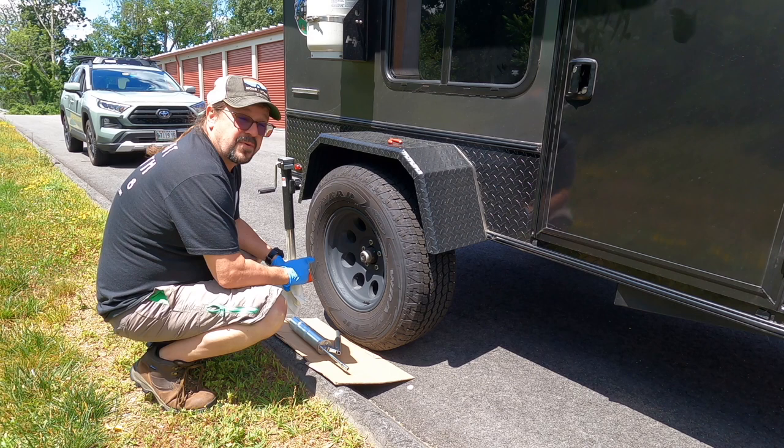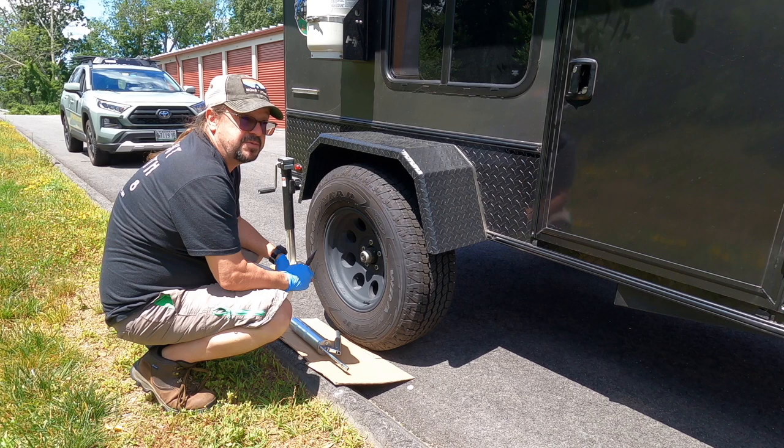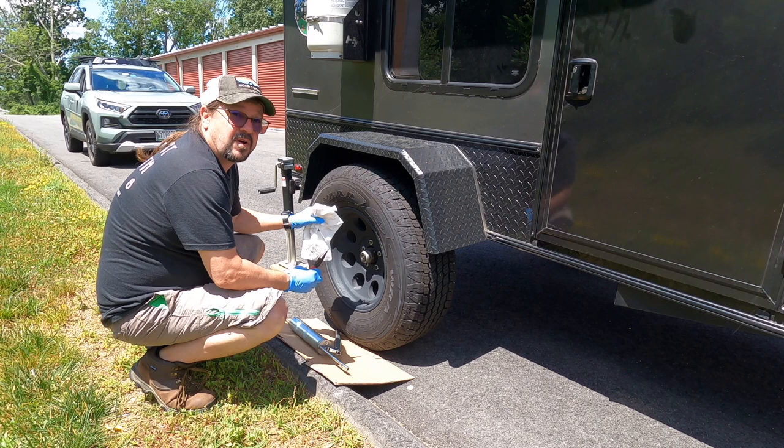We're working on our mid-range XL. It's the first time I've done it. I went online to a YouTube channel where a gentleman gave a really good tutorial on how to grease these. I'll put that in our show notes. So we're gonna get started here.